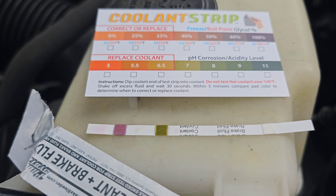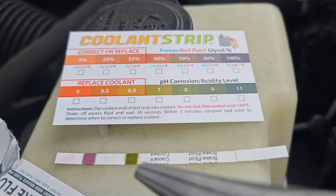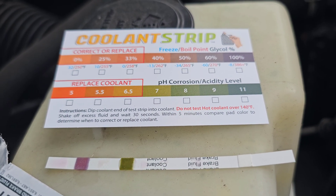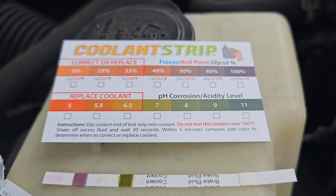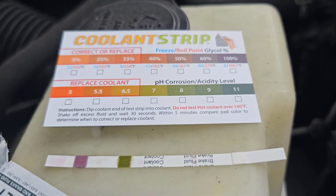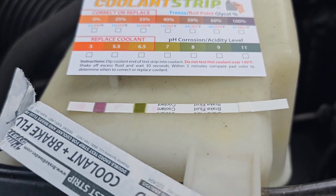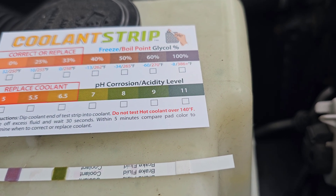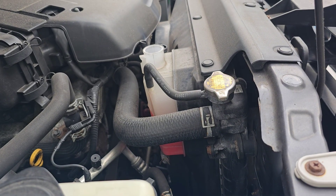All right, let's compare and see if I need to correct or replace the coolant. Looks like a dark green, probably at about a 9 on the pH scale. The glycol level looks like it's about 50–60%, so that's good. The pH level is about 9, so this coolant looks good.